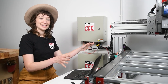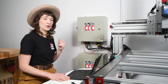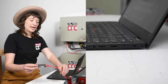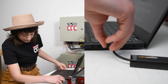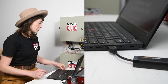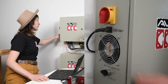So our machine is built, our electronics are wired to the machine, and now we're ready to connect the controller to our PC. The first thing I'm going to do is take my ethernet cable — I have an ethernet to USB adapter — so that's how I'll plug this into my computer. The next thing we're going to do is turn on our controller, as well as enable the motors.